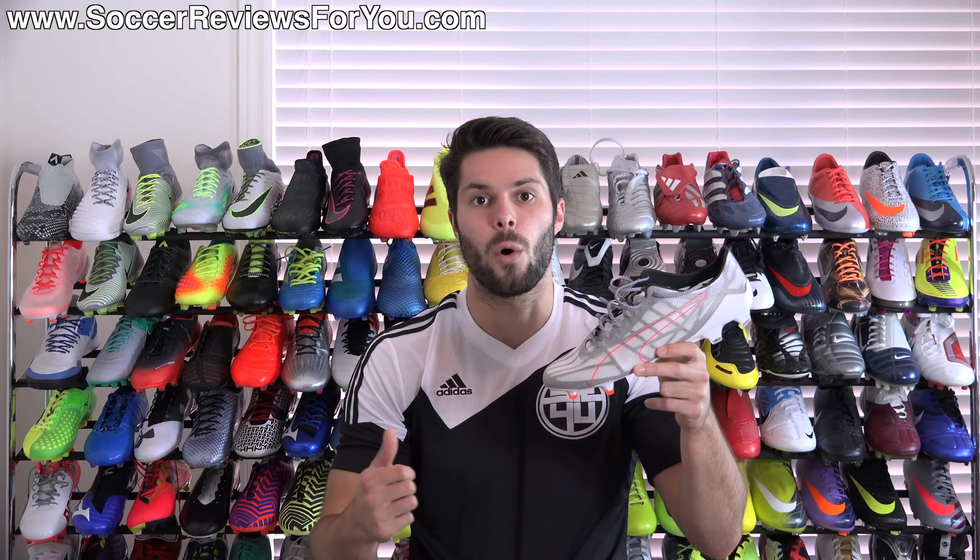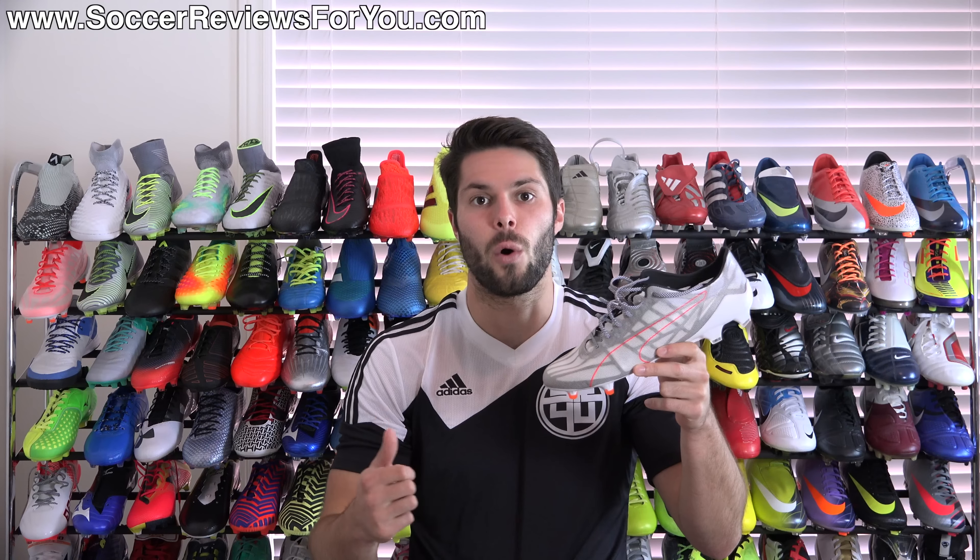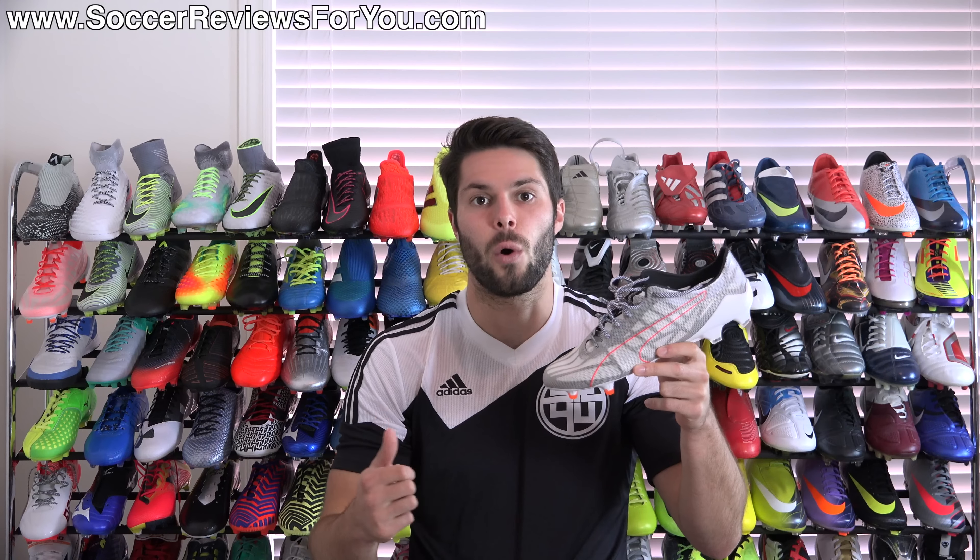Alright guys, this is it for my review of the Puma EvoSpeed HE, the limited edition release. Again, if you guys are interested in a pair, unfortunately you're going to have to go into the resale market and pay above the $300 retail price because they did sell out everywhere on the release day. If you guys want to see some high quality images, you can check out the review page on my website by clicking the first link down below in the description. If you have any questions at all regarding the shoe, leave them down below in the comment section. If you enjoyed today's video, found it helpful and informative, be sure to support it with a like. Subscribe if you haven't already for daily videos on all the latest and greatest soccer gear. Hope you enjoyed today's video and as always, thanks for watching.